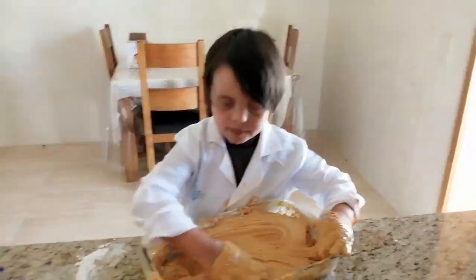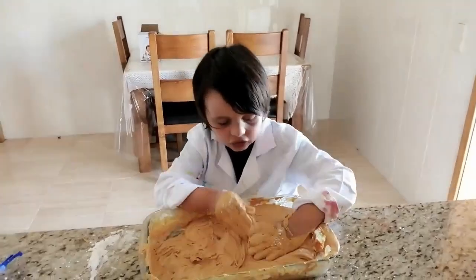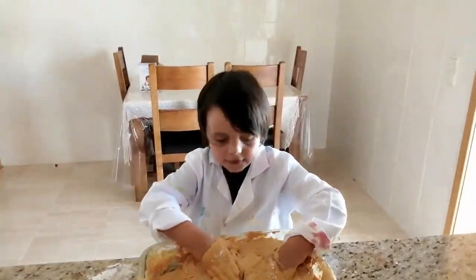I am ready to make the slime. Hope you enjoyed the homemade slime. Bye bye, be safe.